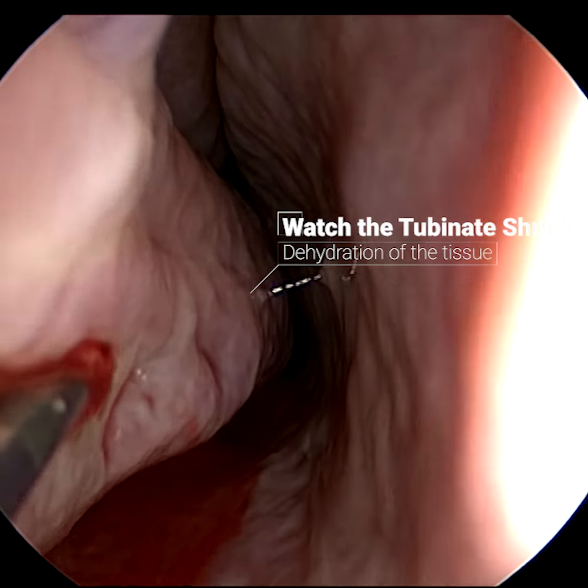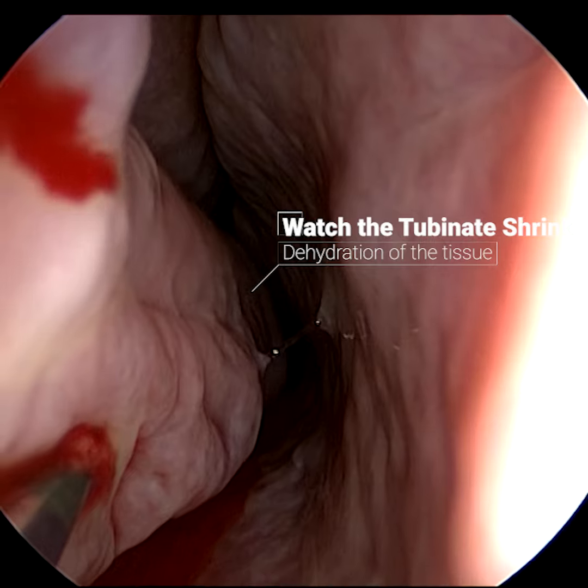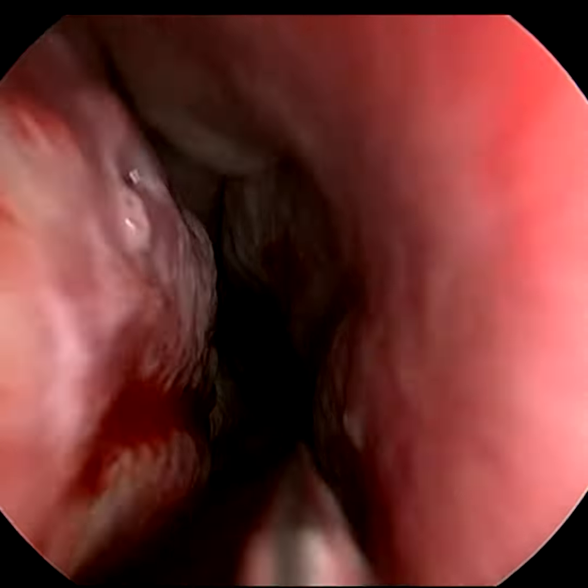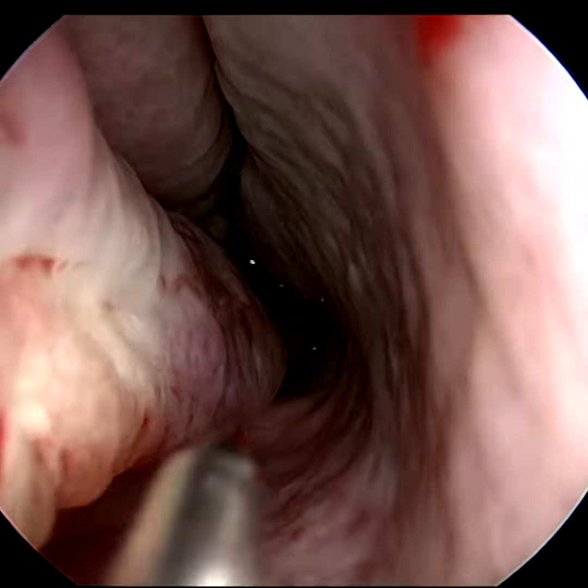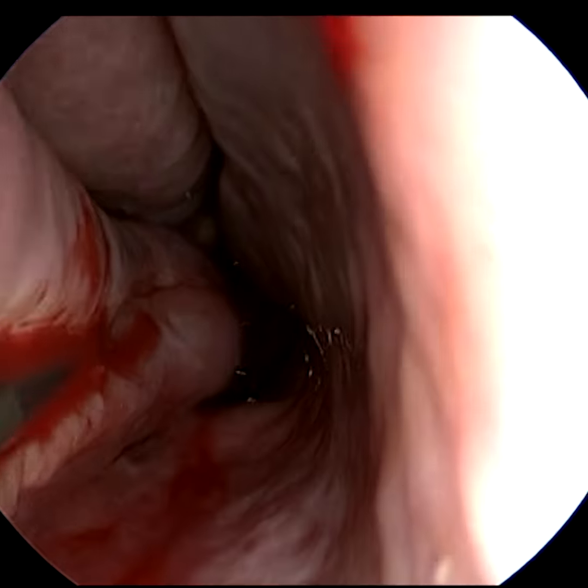The other advantage is that you don't get something called empty nose syndrome from this technique like you do from several other turbinate type operations. Empty nose syndrome is what happens when you completely remove the turbinates and the nose feels completely blocked up even though there is no blockage there at all.